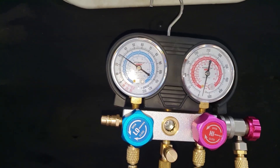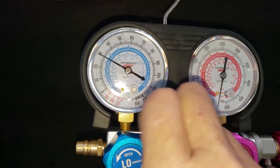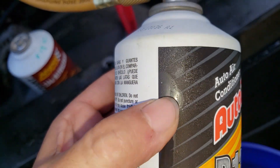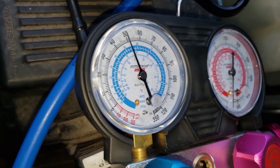The liquid in the can evaporating quickly cools the can, so it brings the saturation pressure down very low. At this point no more refrigerant is entering the vehicle's system. To fix this, add a bucket of hot water to force the liquid in the can to evaporate.